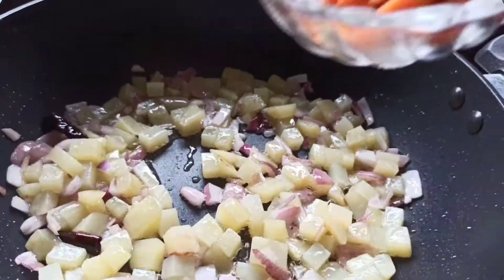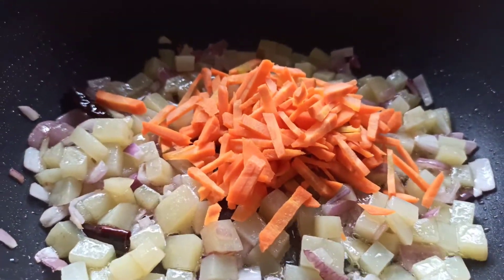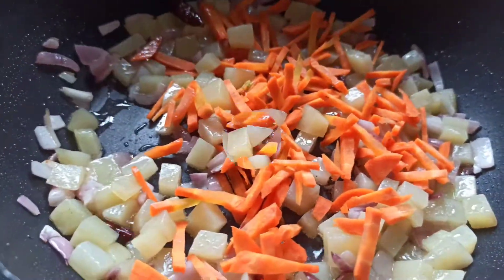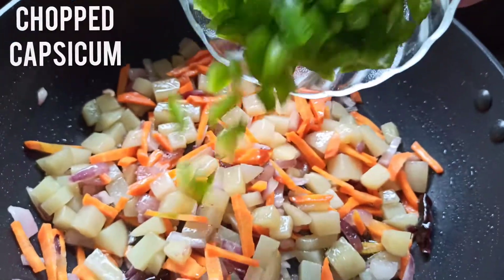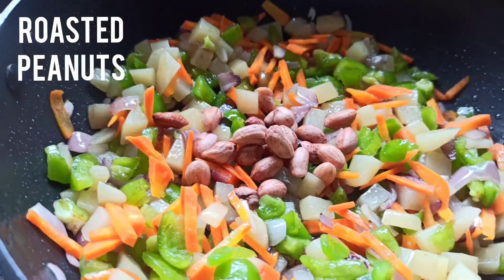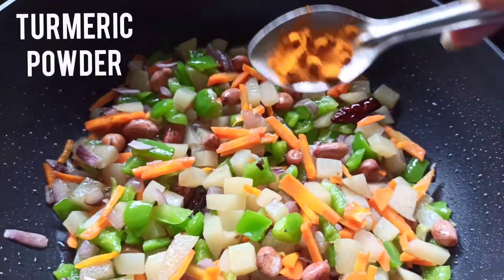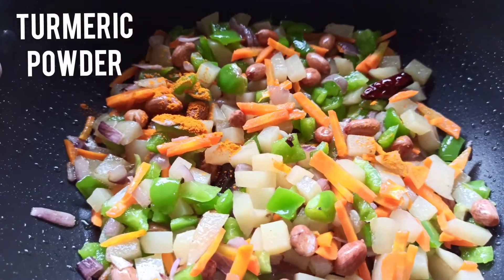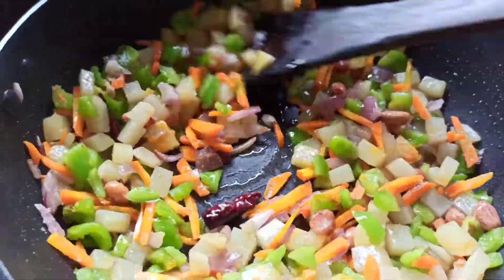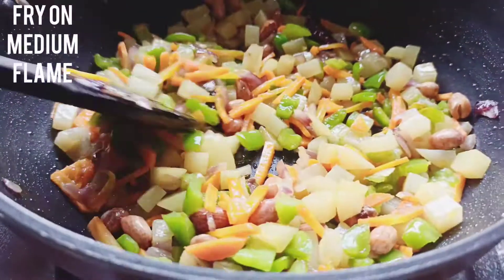Then add chopped carrot, then chopped capsicum. Now add roasted peanuts and mix well. Add turmeric powder, then add salt to taste. Mix all ingredients and stir well, frying on medium flame.